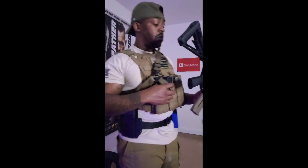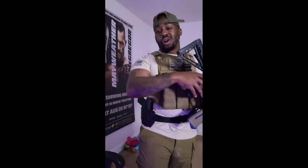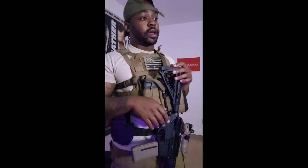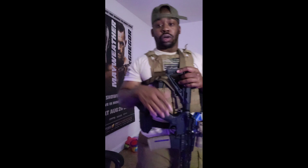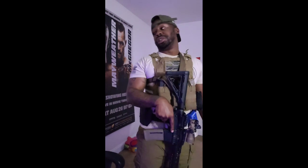We're here doing some one-point sling manipulation drills. In my whole military career, I can't think of a single point — no pun intended — where I had a dual point sling. For the most part, I always rocked a single point sling. So here today we're gonna just do a couple demonstrations on sling manipulation drills that you can do with your one-point sling.